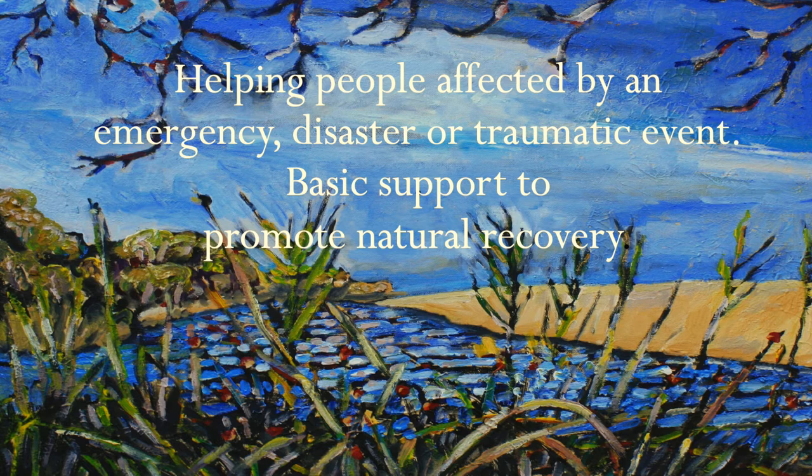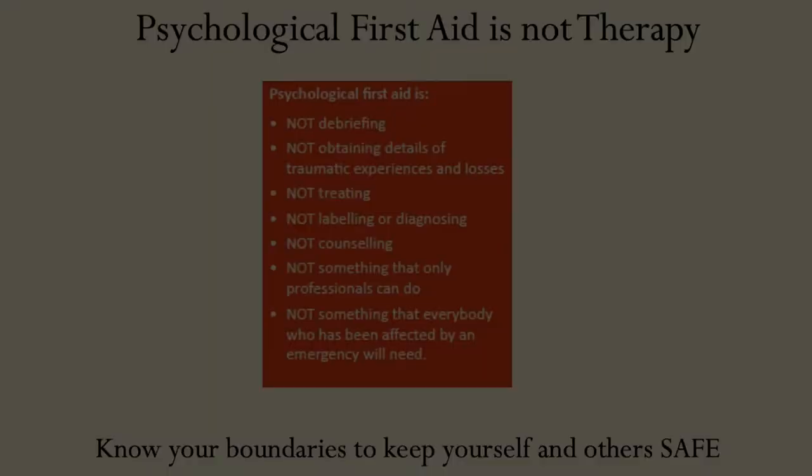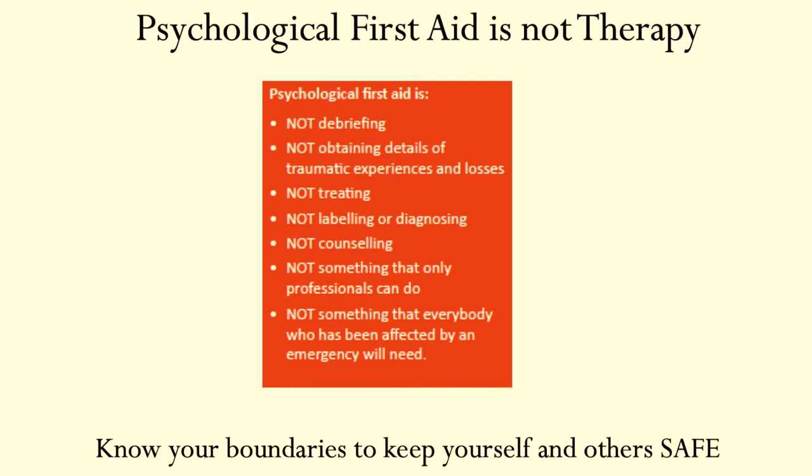So what is psychological first aid? Psychological first aid is helping people affected by an emergency, disaster, or traumatic event, and it is basic support to promote natural recovery. It's actually linked with ideas that are really humanistic, or person-centred, or even Rogerian — that we all have within us, given the right conditions, an innate creative tendency towards growth and self-actualisation and healing.